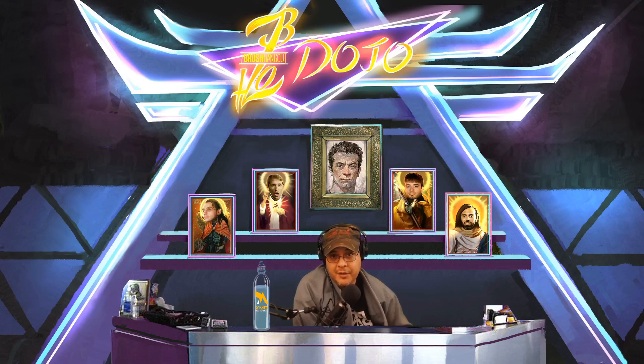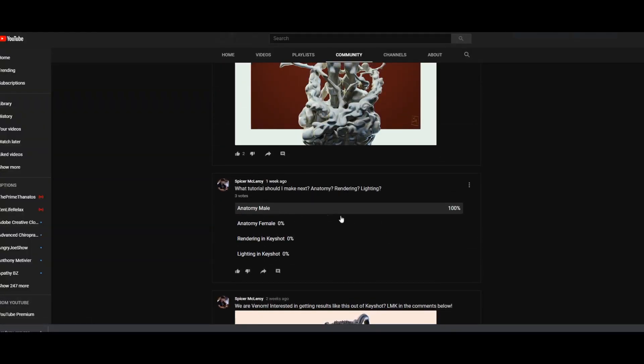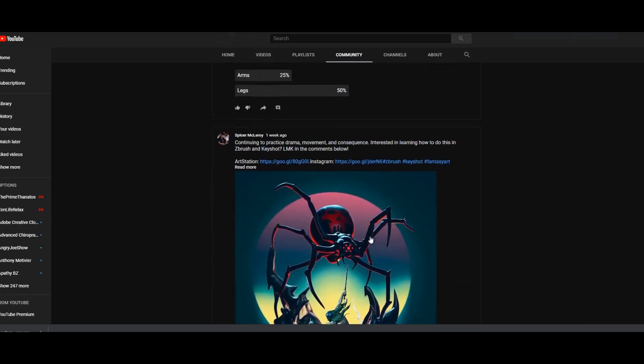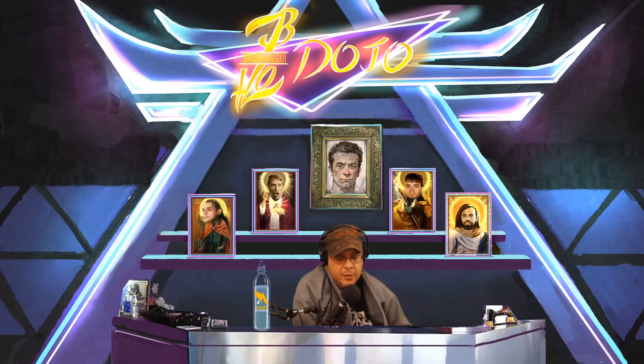Big thanks to xmdacademy.com for supporting the channel. In this new video series, I asked the community what they wanted a lecture on — they wanted male anatomy, specifically leg anatomy. So in this three minutes and three tips, I'm going to give you some pointers on what to look for when sculpting legs or sculpting in general.